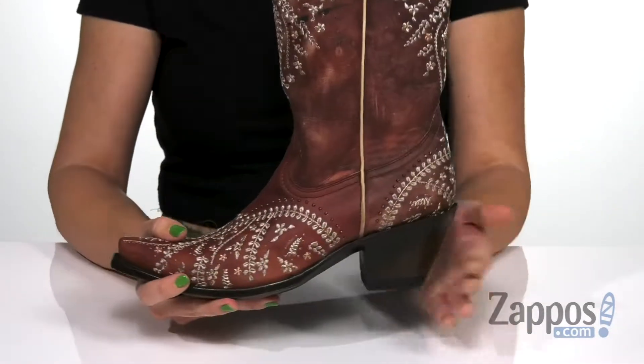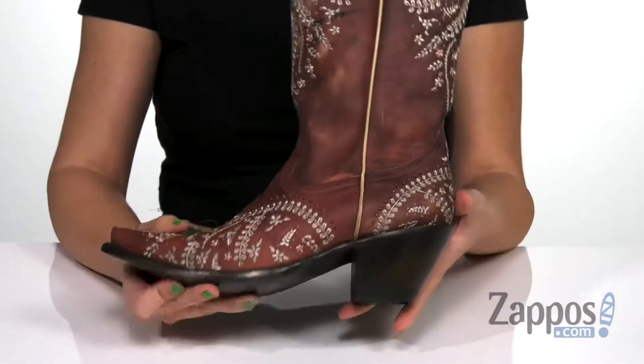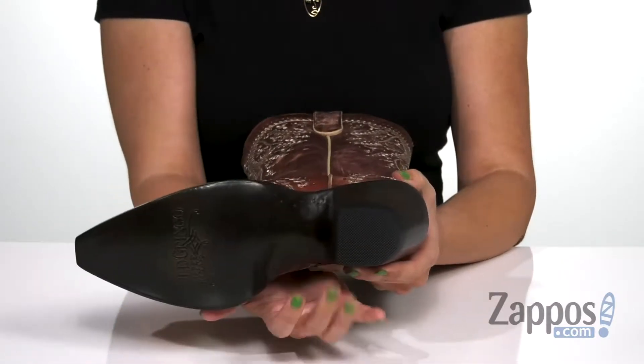It gives you that great snip toe design with a cowboy heel. It's got a nice height to it, and the bottom is a leather outsole with a rubber heel tab.